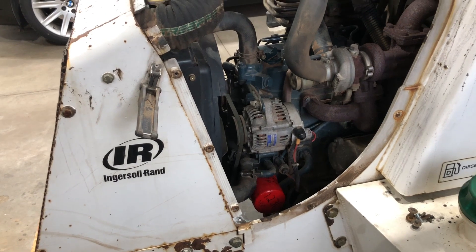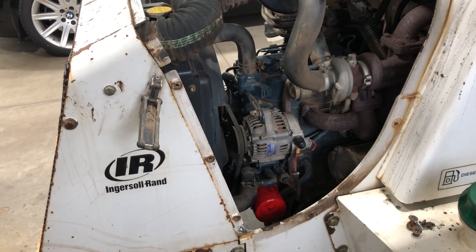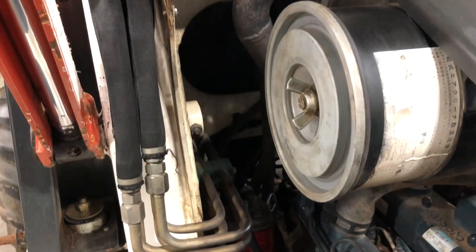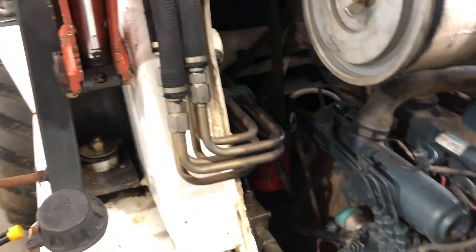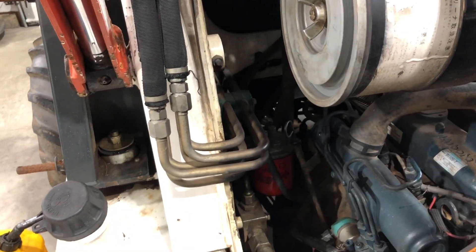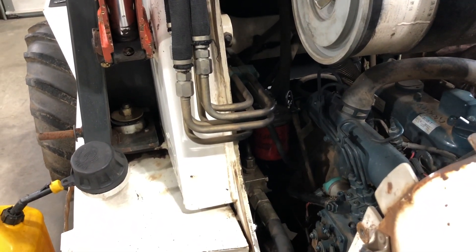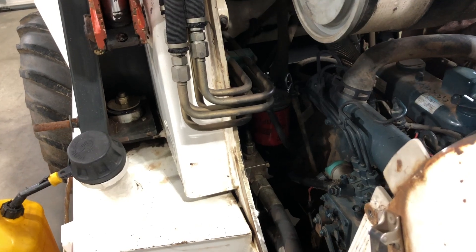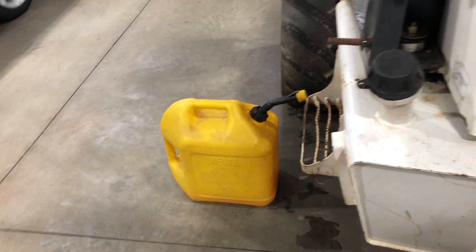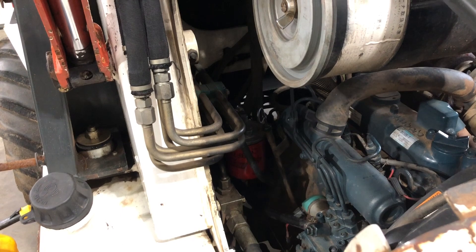That covers the basic maintenance: engine oil and filter, fuel filters, and the air filter. One last thing — when you do the fuel filter on these, it's a vertical filter. Before you spin the new filter on, you want to fill it with diesel fuel right to the top. If you don't do that, it'll be very hard to start the machine because there's so much air in that filter. Take the new filter, fill it with diesel fuel, and when you put the filter on it's full of fuel and it's much easier to start.